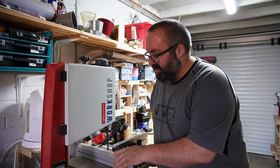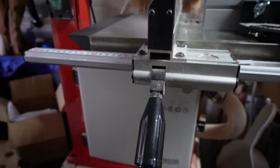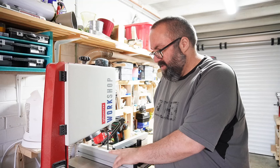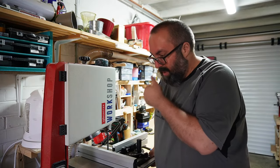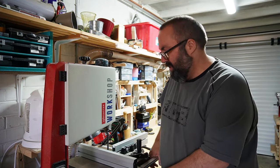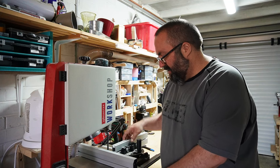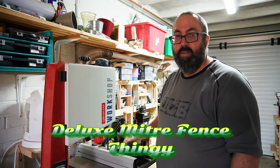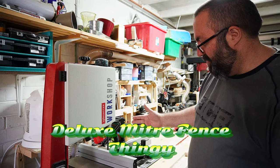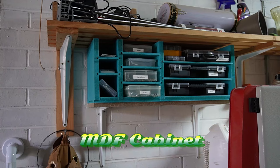First up there's my Axminster bandsaw - the AW1950B. It's a slight upgrade to the one I previously had, which was just a desktop one. Actually, it's a massive upgrade - the one I had was a Titan, which is a Screwfix special. But this one has been absolutely spot-on. I've got larger blades in here, I've got a dial up/down, it's easy to use. It didn't come with a mitre slider, but I had to buy it from Axminster so it fits the right machine, and with that it just makes it all complete.